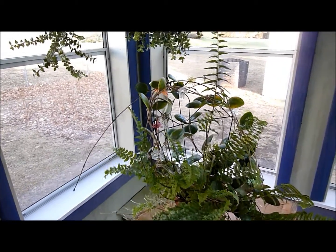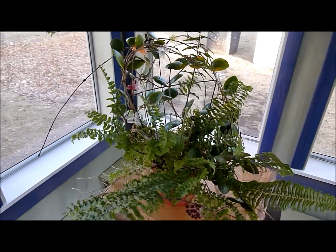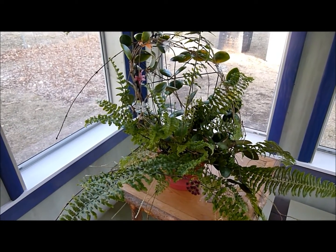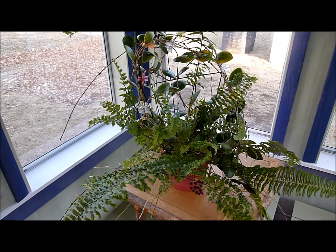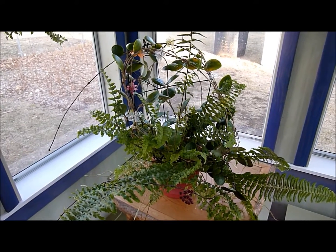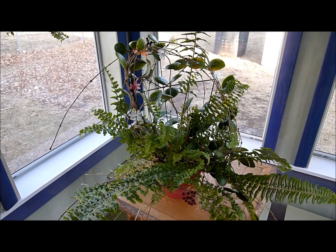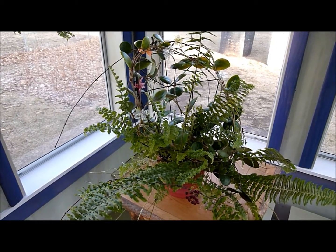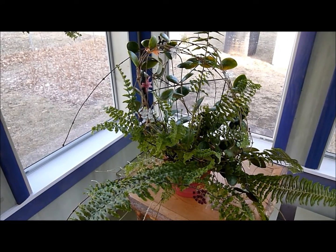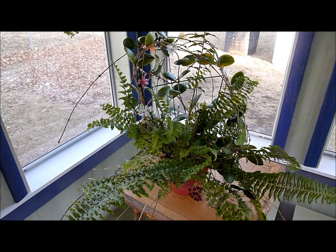Every time this plant has gotten going very well it's been set back. You're probably wondering why this plant looks so odd and like it's been completely taken over by a fern. Somewhere along the line I had this thing outside last summer and I think a spore must have landed on here from a fern, and over the winter it started to grow. I just let it grow because I think it helped with my overwatering — the excess water was taken up by the fern.